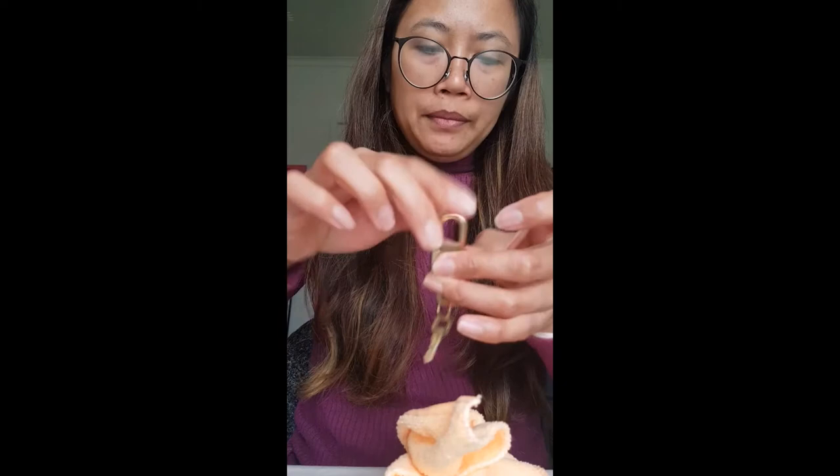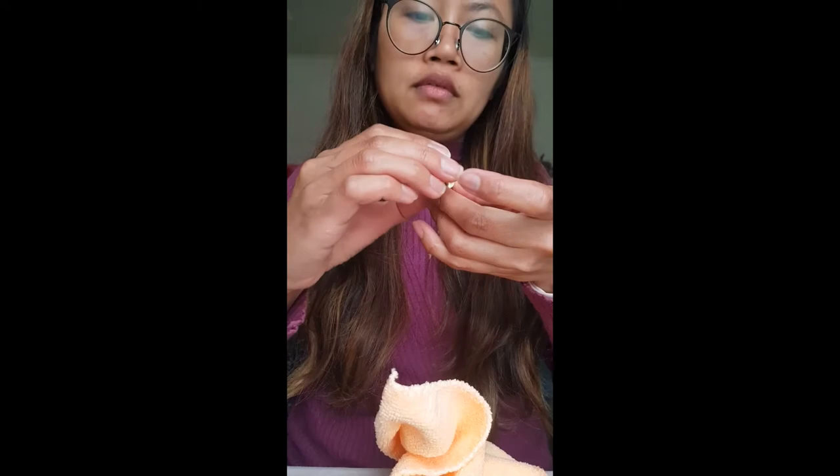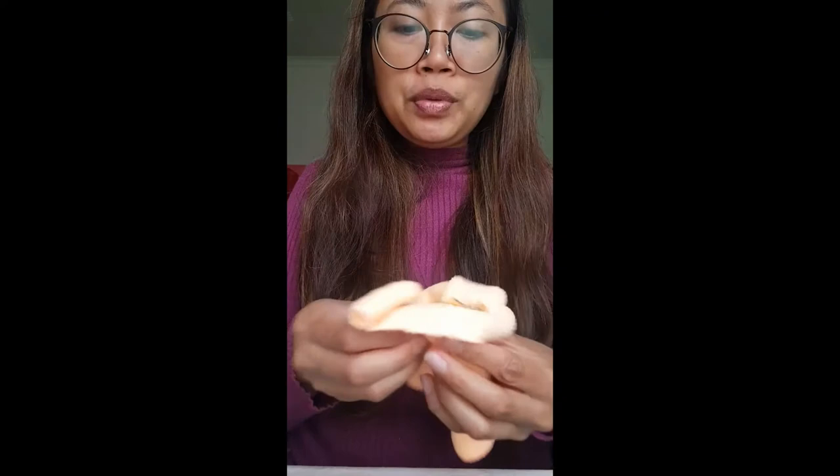Look how pretty it is now — that's how it looks after the process. You can repeat it as needed: apply, let it dry, wipe it down. Also, when I got the key it was quite stiff, so I applied a little oil — I used normal sewing oil, or any oil works, just not cooking oil, and only a small amount. I'll show the before photo of the key and the padlock so you can see the difference.